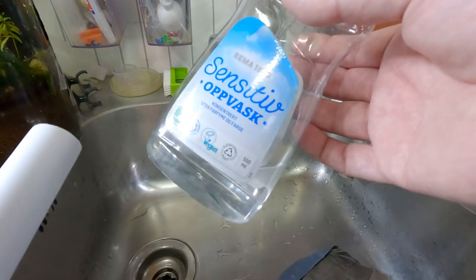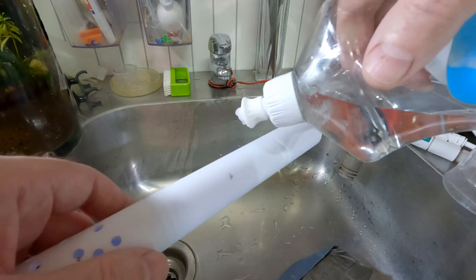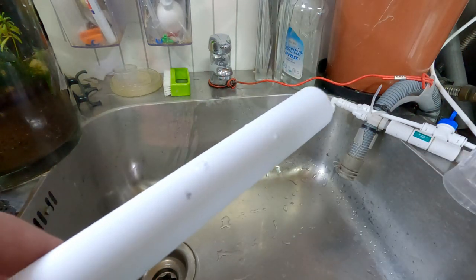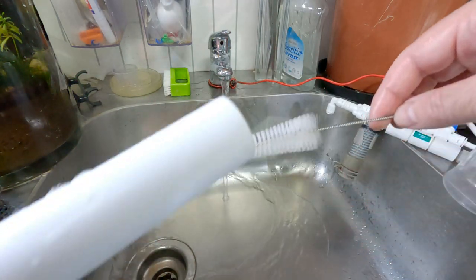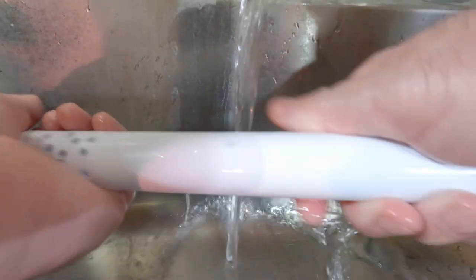Next you want to use scent-free washing up liquid and put a small drop on your pipe and give it a good clean — this part is really really important. You can also use a test tube scrubber to get inside the hard-to-reach places. Make sure you get a good rinse.